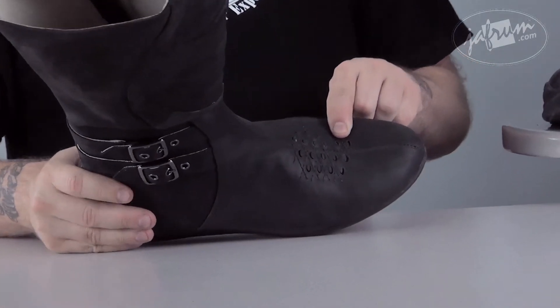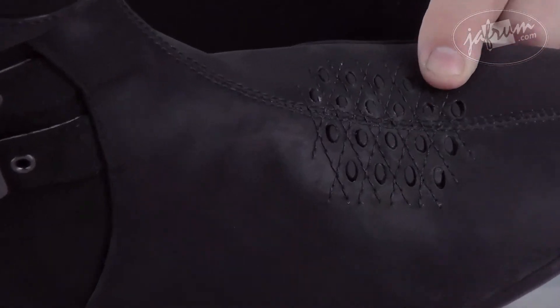This boot maintains the important features you look for in a riding boot despite its soft, slender appearance. For example, Icon was able to retain the shifter interface nubs on the top of the shoe, but you can hardly see them.